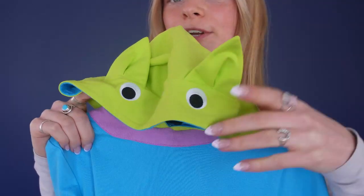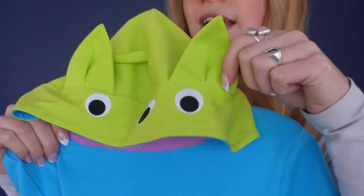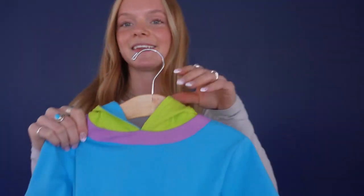And then we have all these super cute alien details such as these three embroidered eyeballs, the sewn on ears, and this super cute sewn on antenna to complete the alien look.